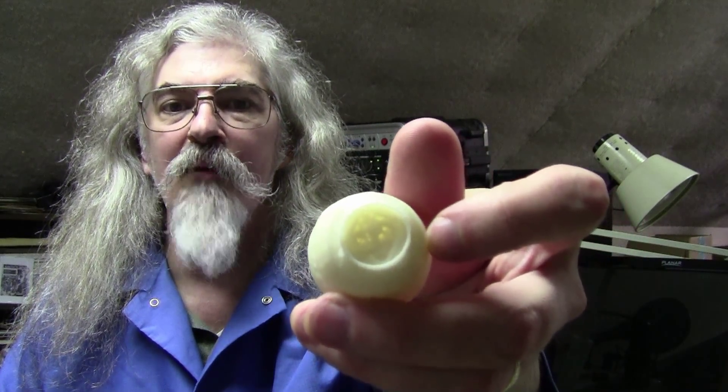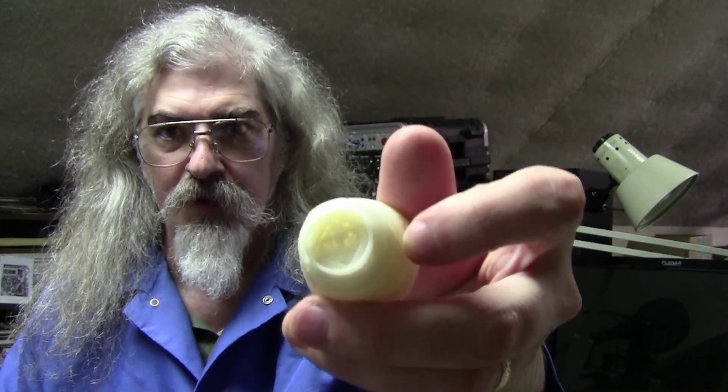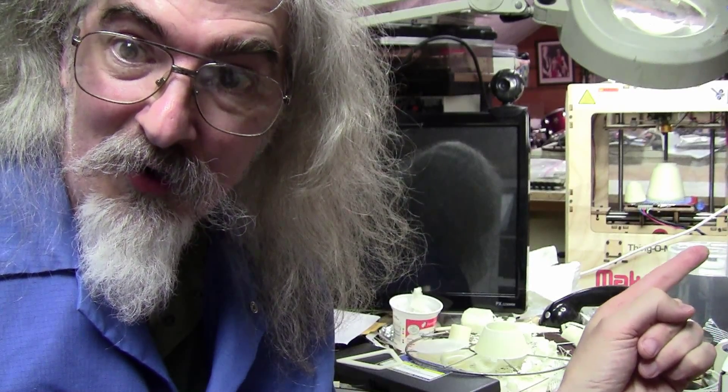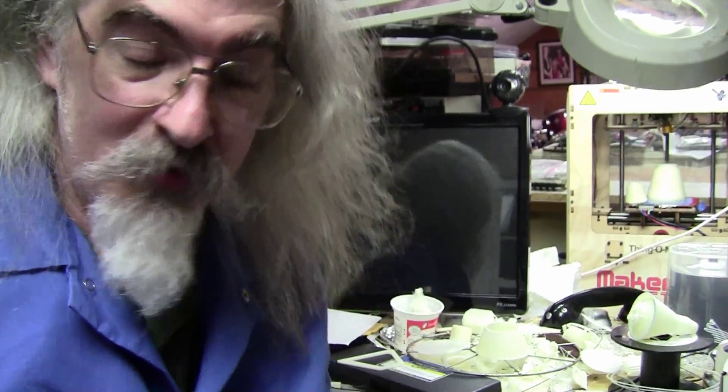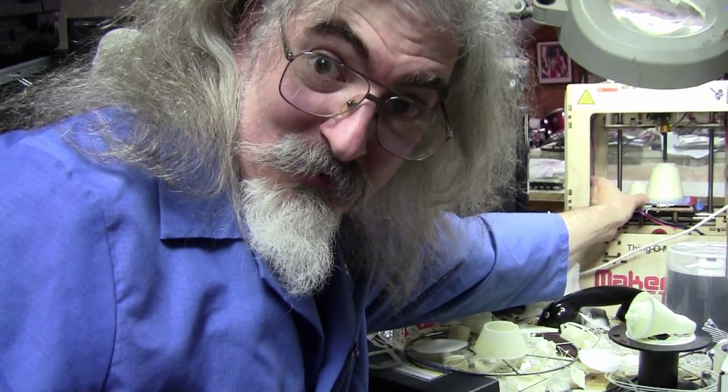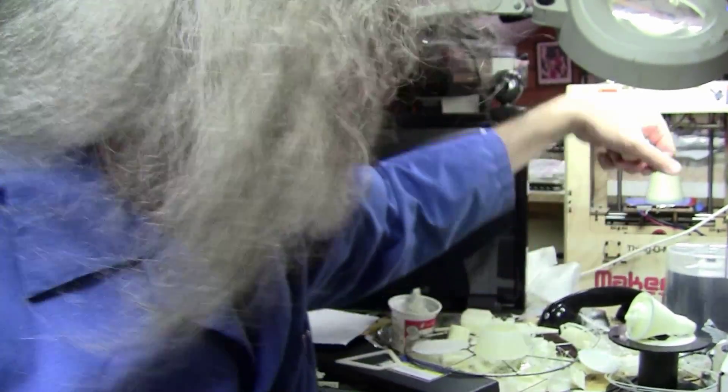It printed really well — except for that part right there in the front, which didn't come out great. That's because I scaled it down so far that the top got really, really thin and Replicator G just couldn't handle it. So I made a bigger one. Here you can see my MakerBot along with the little tiny cute baby Dragon and his very much bigger brother. That bigger one took eight hours to print.